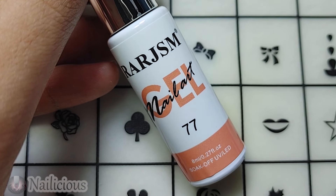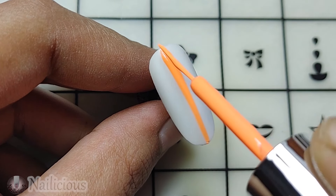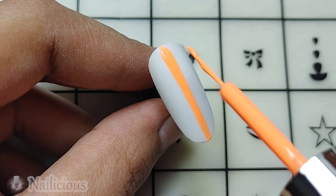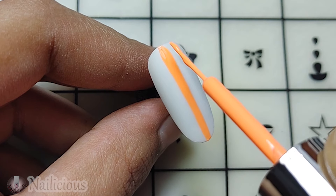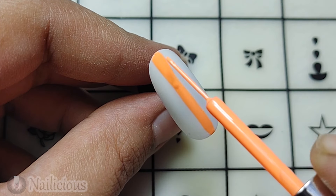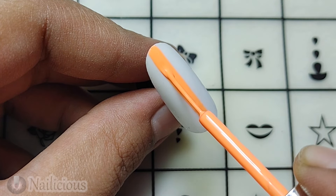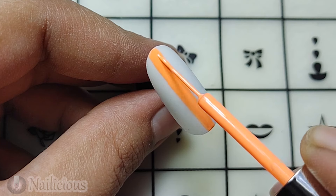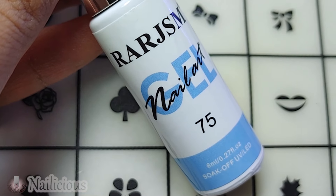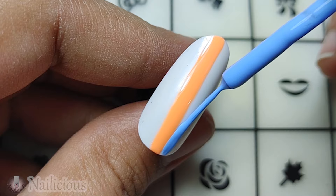Now here I am using the orange gel, shade code 77. I'll be using it for the nail design, adding a line in the middle of the nail with the orange shade. You can see the pigment — it is amazing. I'll be making a wider line in the middle. I haven't used any base color because the nail is already white.